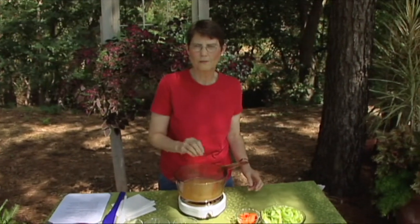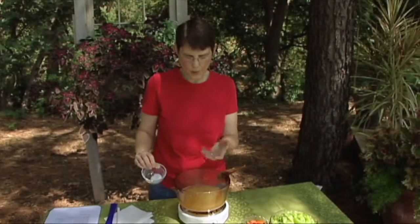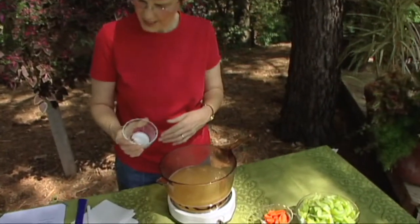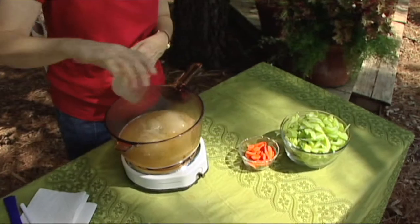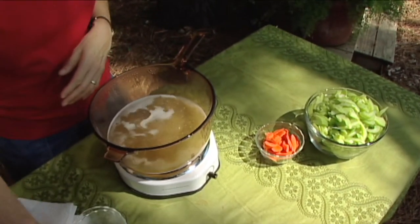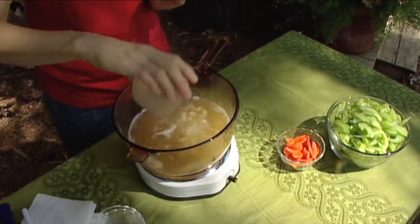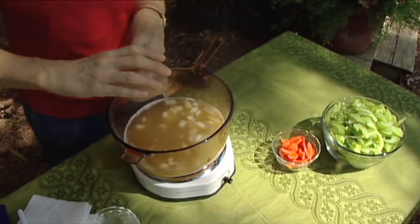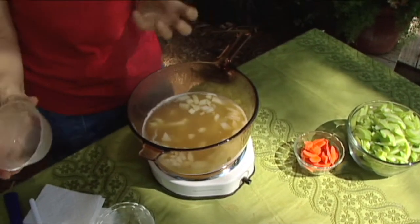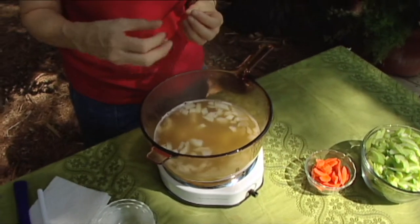I've got two and a half cups of reduced-sodium, low-fat or fat-free chicken broth and I brought it to a boil. To that I'm going to add about a fourth of a teaspoon of salt and a fourth of a teaspoon of pepper, and then I'm going to add half a cup of chopped onion. These are going to come to a simmer, and if you like your onion a little bit softer you can let this part simmer a little bit longer, maybe five minutes.